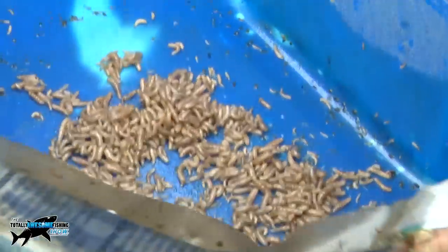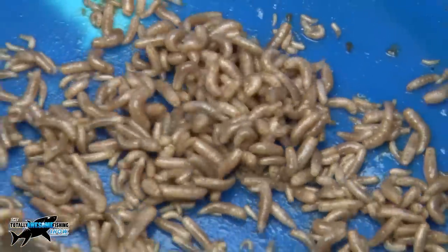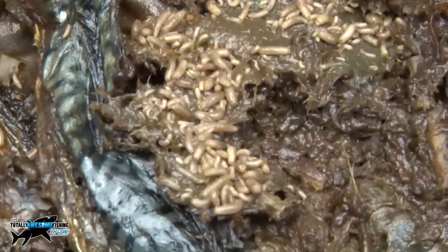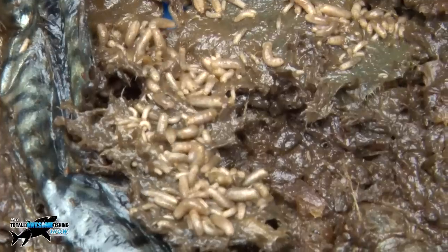Oh my God — there are loads of them, that is amazing. They've eaten their way through the paper. As you can see they've gone through, and now that you can see I've disturbed them, they're eating their way through, doing really nicely. I'm going to put some bran on there to dry it up, because there's a lot of oil in there, and that just stops them climbing out the sides.